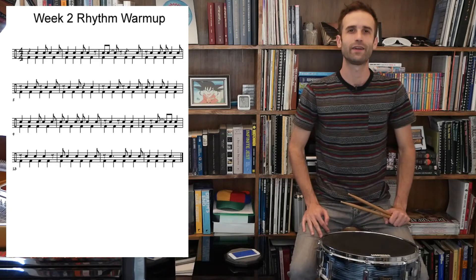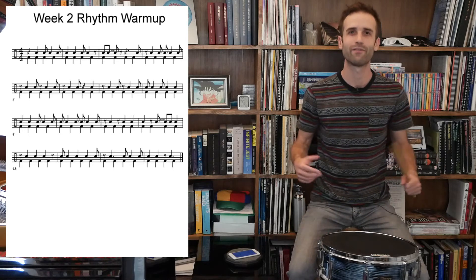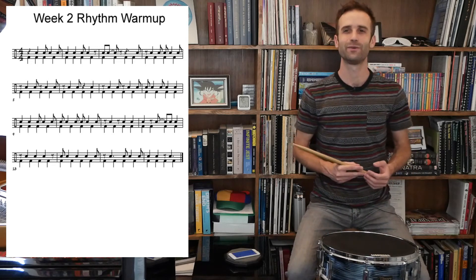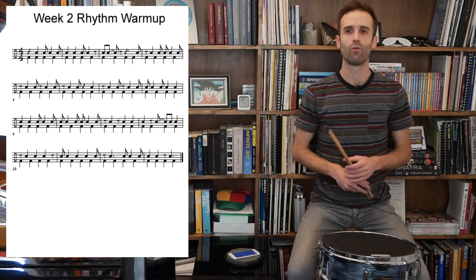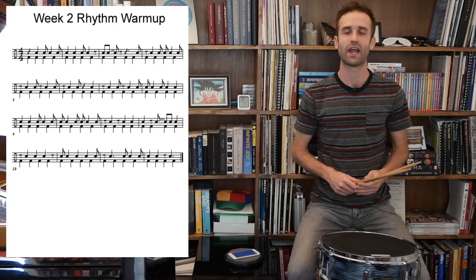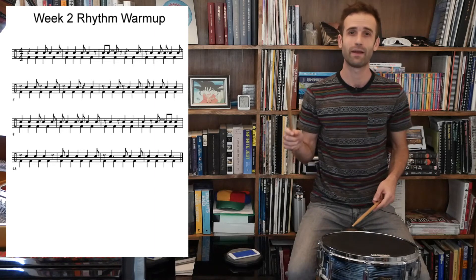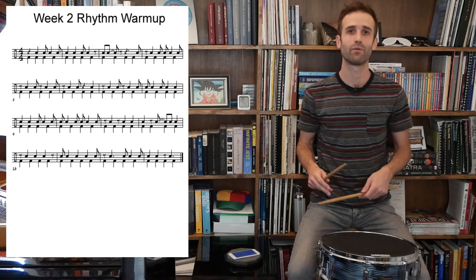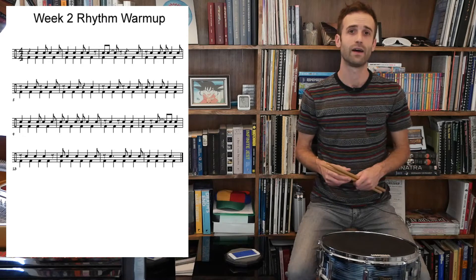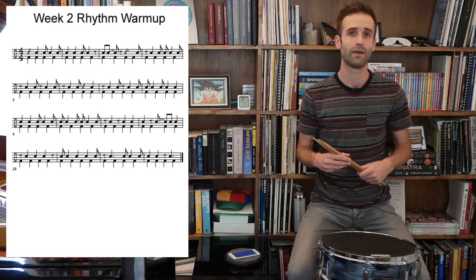Alright, here we are with our week two rhythmic warm-up. I won't have to do as much explaining today, now that we are in the swing of things and getting used to how these lessons are going. We'll be reading a lot of syncopation today, and remember, each hand is going to take a turn playing that syncopated rhythm on top, and also a turn playing the quarter note layer on the bottom.